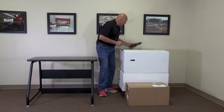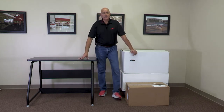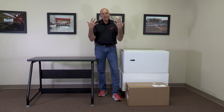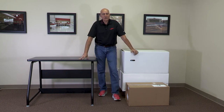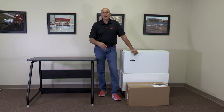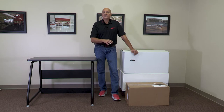People ask me what type of tools are needed to put this together — and this is it. These are the only tools required. Let's go ahead and unpack the boxes. You'll notice you're going to have two white boxes for the monitor and the base, and a brown box for your rudder pedals. So I'm going to go ahead and pull these out.